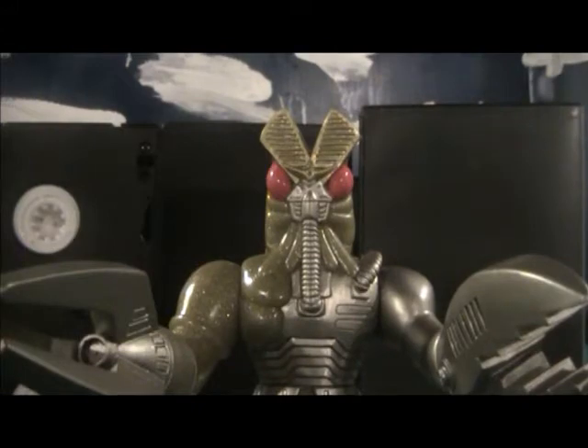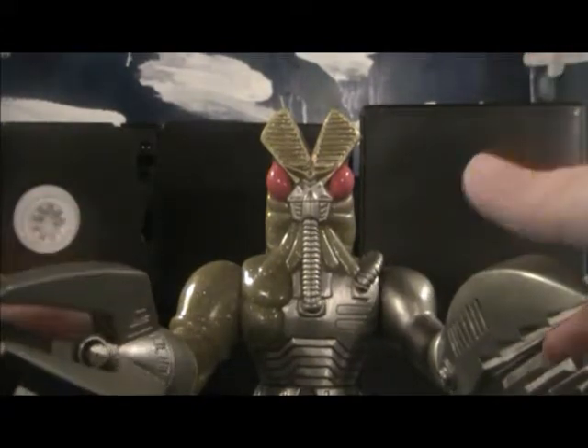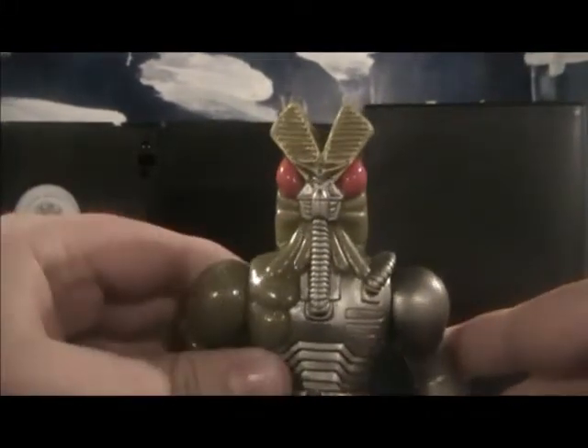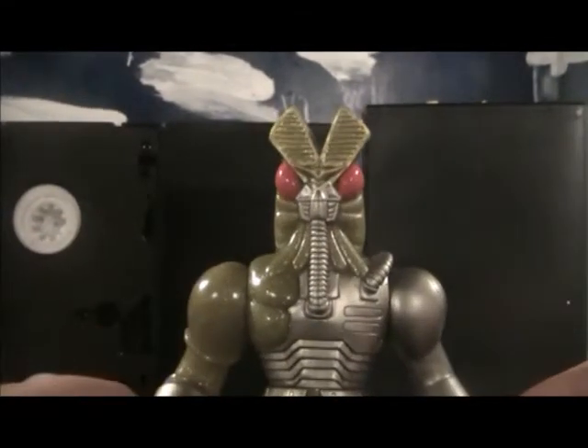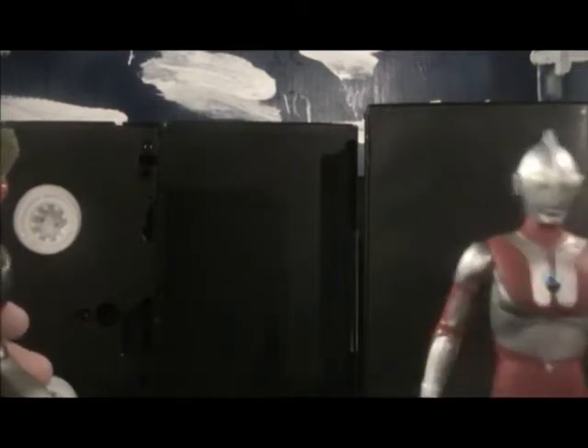So, basically, I don't know what Ultraman series this guy was in, because the Ultraman wiki had no information about that — it just had his name and a picture. So I'm just gonna go with the original Ultraman.